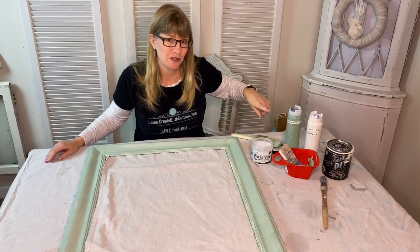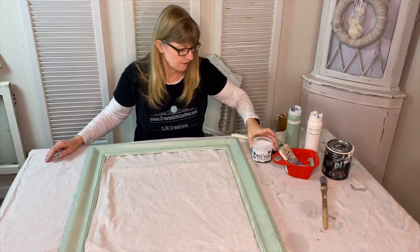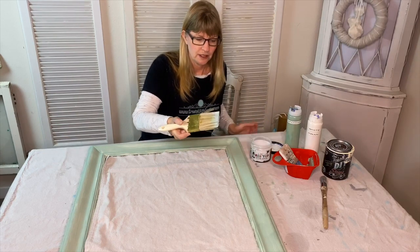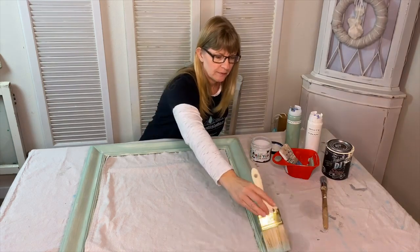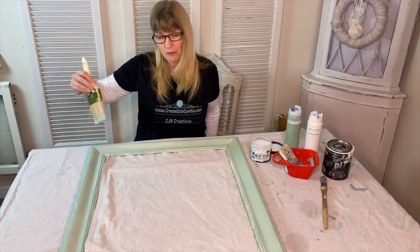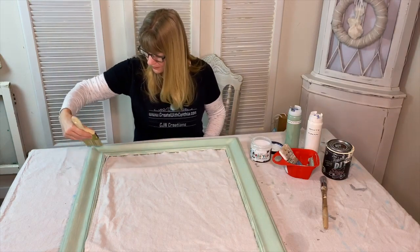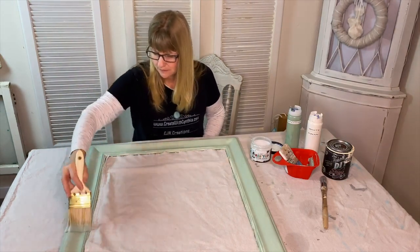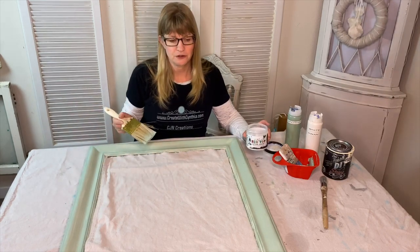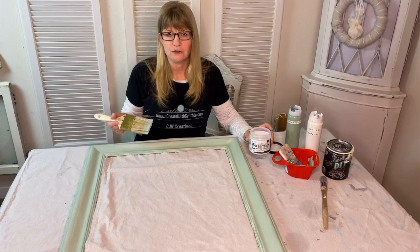The next step is going to be putting a top coat and I'm going to use Big Top from DIY Paint. I'm just going to take a dollar store paintbrush that I don't care about and can throw away afterwards. For my waxes and top coats, I like to use cheap paintbrushes and toss them when they start to get yucky. You can put one to two coats of Big Top onto your mirror depending upon how much use it's going to get.